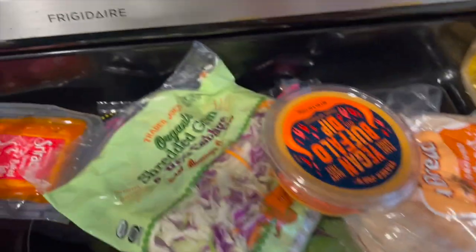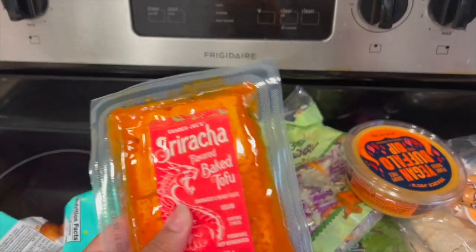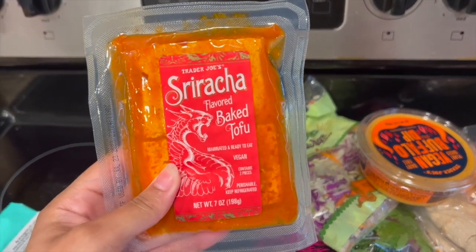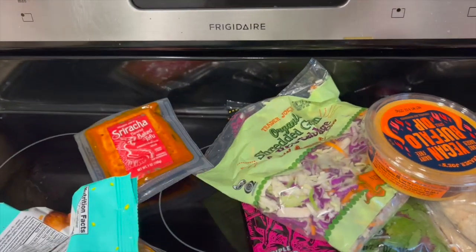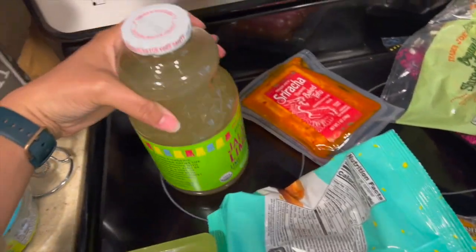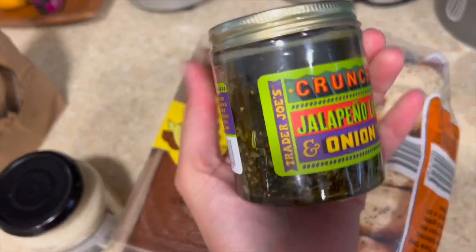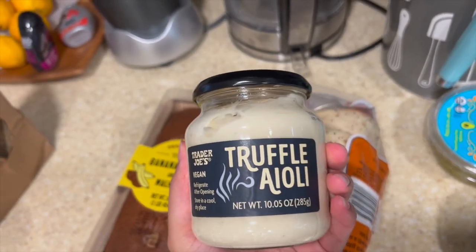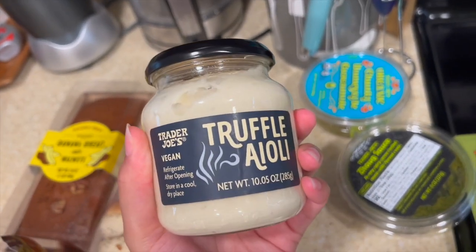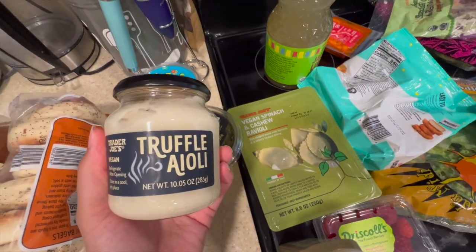Some other things — this is the item that I was saying is unexpected because this tofu doesn't really feel firm, extra firm like I like, and I'm always concerned about pre-marinated tofu — it has not gone well for me in the past. Also something unexpected: jalapeño limeade. I'm also very excited about this truffle aioli — I feel like I can make a sauce, like a sauce sauce, out of this to go on my ravioli.